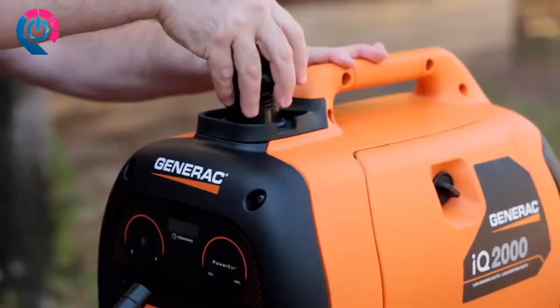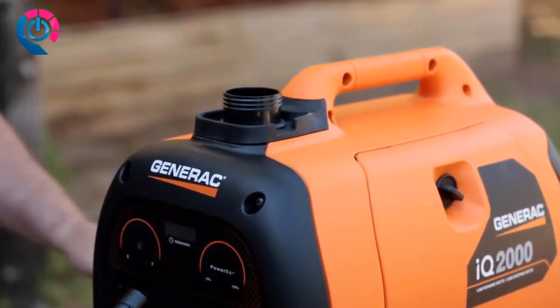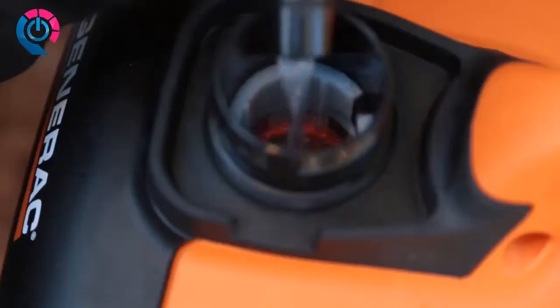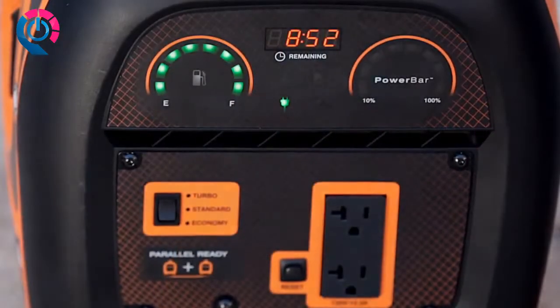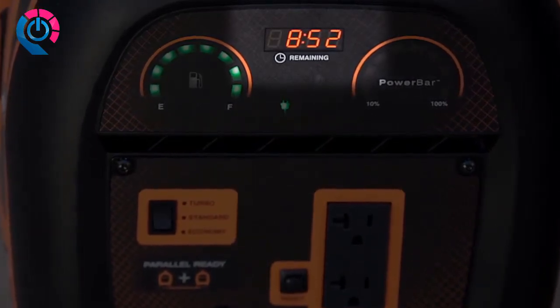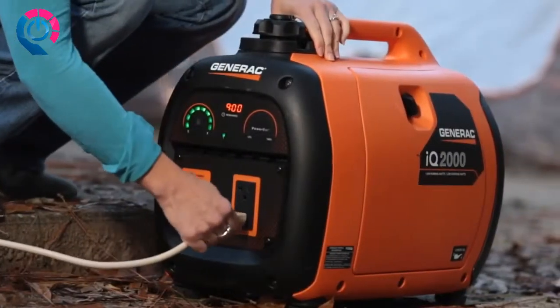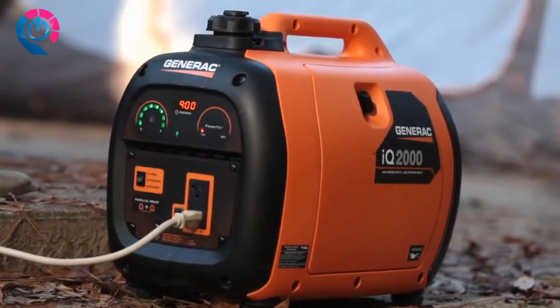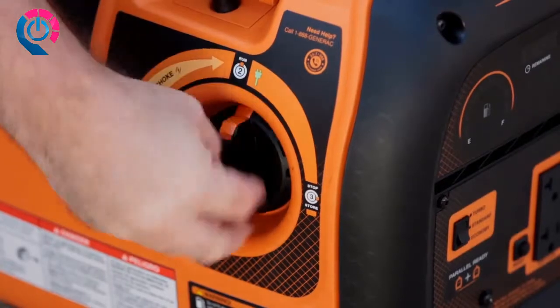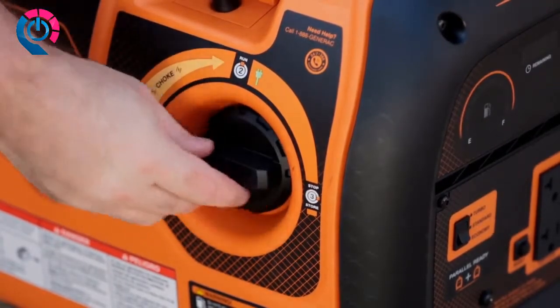When you're out at the game or the campsite, there's nothing worse than running out of fuel unexpectedly. You don't have to worry about that with the innovative runtime remaining display, which shows how long you can use the generator before you need to refuel. That's just one of the helpful features on the IQ 2000 that you won't find on any other portable generator.